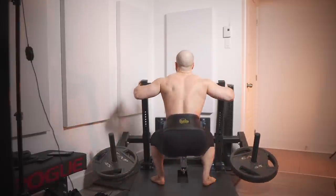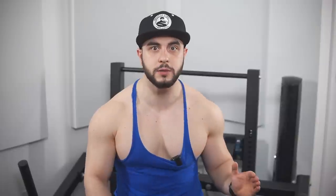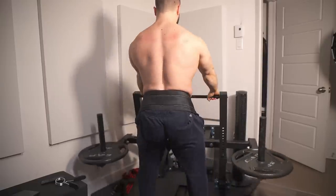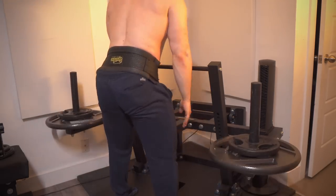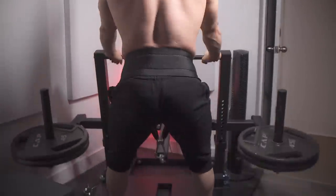Furthermore, you can stand anywhere on the platform, which changes the direction of resistance. By being close to the bar, it's like doing a normal squat. And by being on the edge, it's essentially a pendulum belt squat, which hammers the quads like no other. These are best played with by swapping in different belts. For a straight up and down motion, use a shorter belt. And for squatting at an angle, use the Bells of Steel belt that comes with the machine.